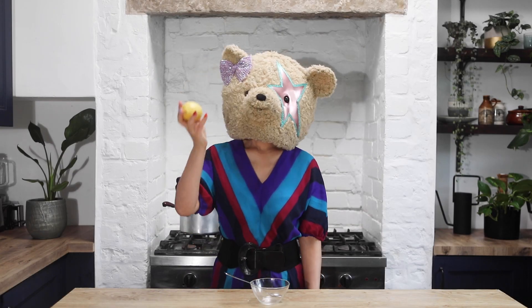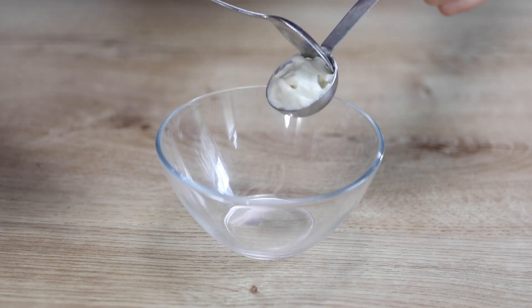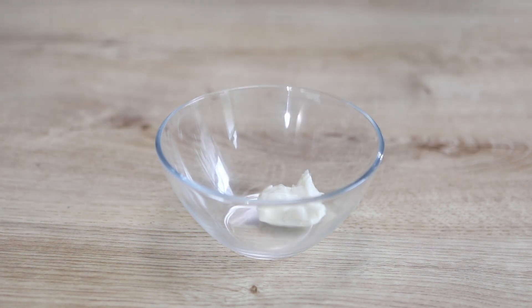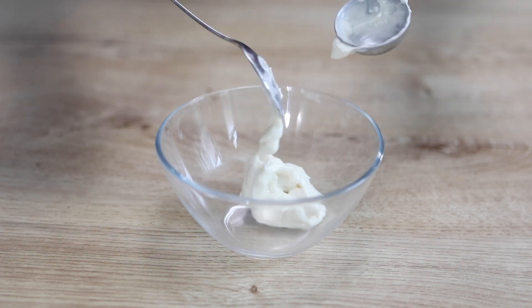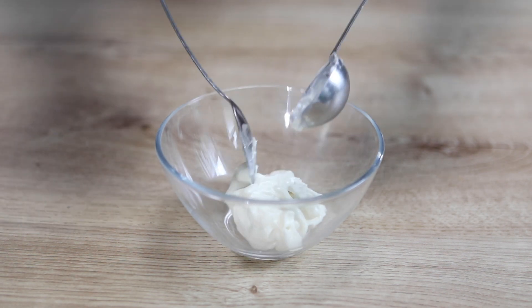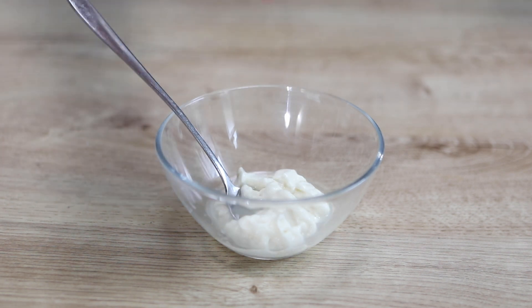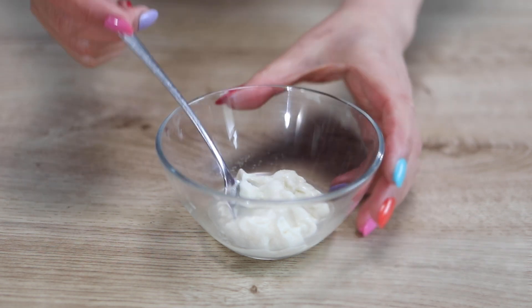To make vegan lemon mayonnaise, in another bowl place 3 tablespoons of vegan mayonnaise, 2 teaspoons of fresh lemon juice, and a pinch of salt. Mix together.